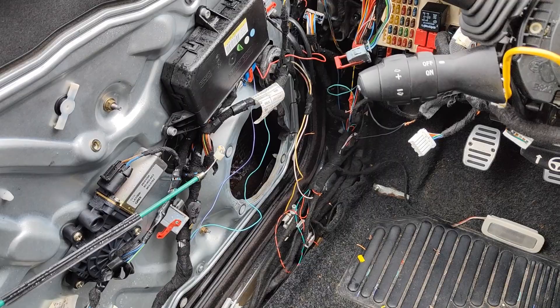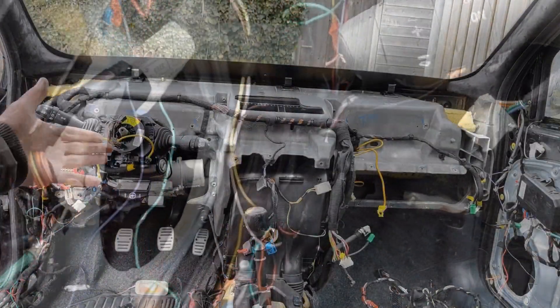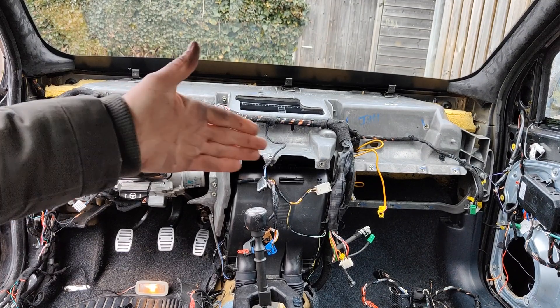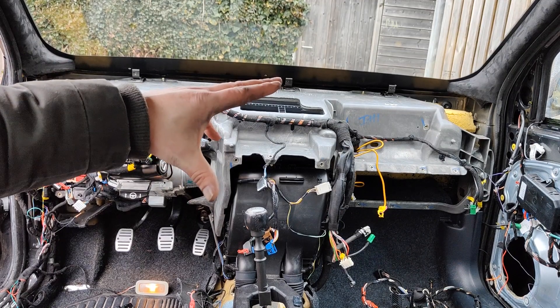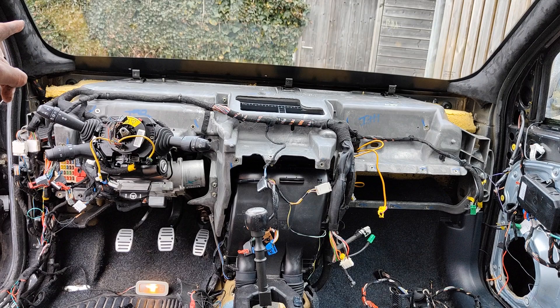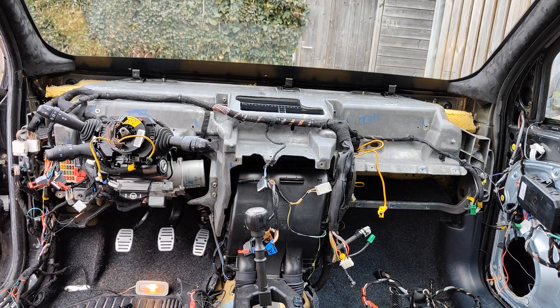Let's continue with the interior because it's an absolute mess. So we sorted out the lighting on this side; I'm gonna do the other side in the future. For now it's time to install the dashboard back into the car. As you can see, the A-pillars are already in there, same on that side. Let's install the dashboard and see what it looks like.